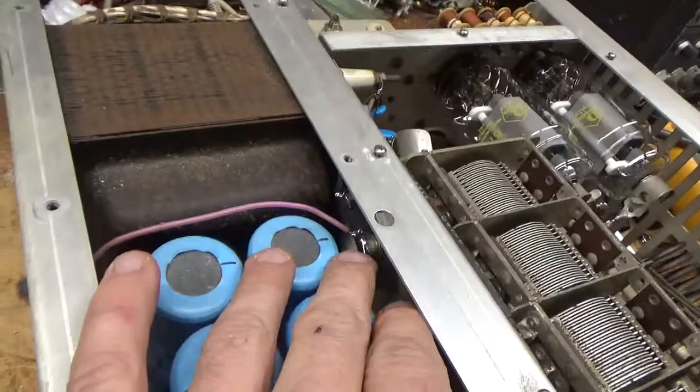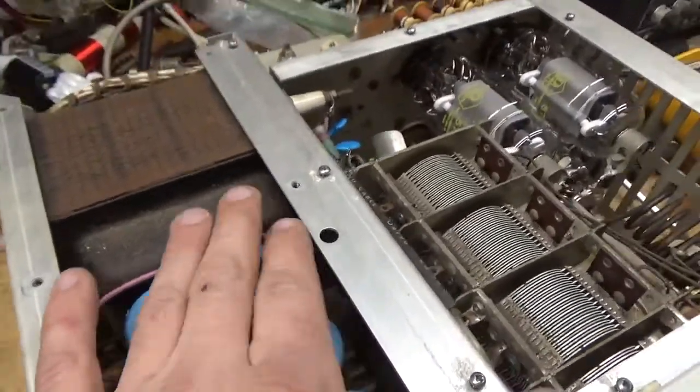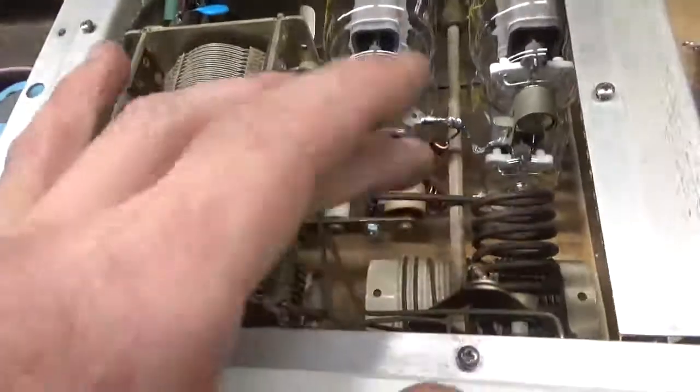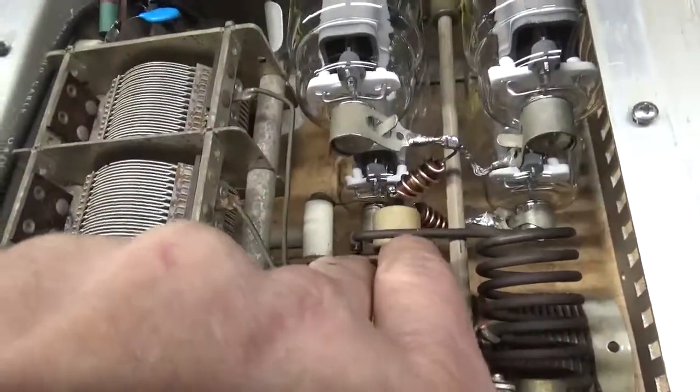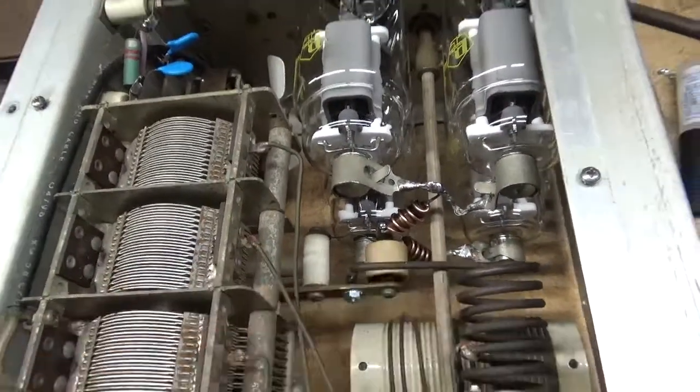I changed the series glitch resistor — the carbon ones had failed. I put a 10-ohm, 10-watt in, and they're really good. The coil here had a loose connection and was heating up, so I cleaned it really well and re-secured it with a 6-32 screw and a cap nut.